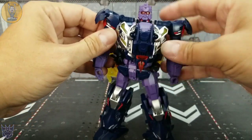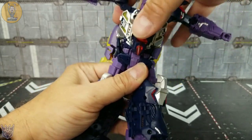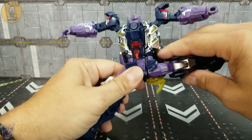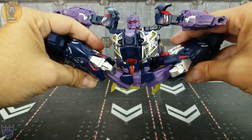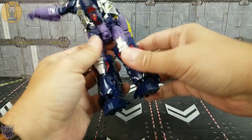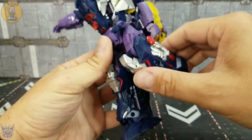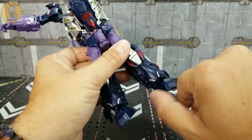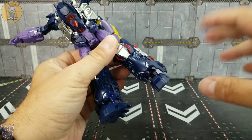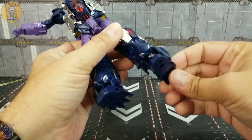Waist rotation, you get 360. Even though there's some stuff in the way, you can kind of move it out of the way to maneuver that if you want. Plenty of waist rotation. The legs will come out more than 90 degrees — you can go all the way up there if you want. Get these hip skirts out of the way. Back, not so far unless you're willing to get this stuff out of the way. And you get just under a 90 degree knee bend. Thigh swivel and plenty of movement in the ankle. One problem with this one is the ankle — the ball joint in the ankle is really loose. I remember on my Astaroth review there were a couple of loose ball joints in that. But you've got a ball joint at the ankle to move pretty much any direction that you need to.